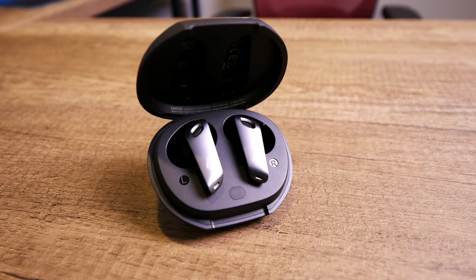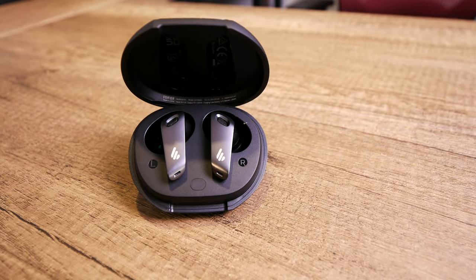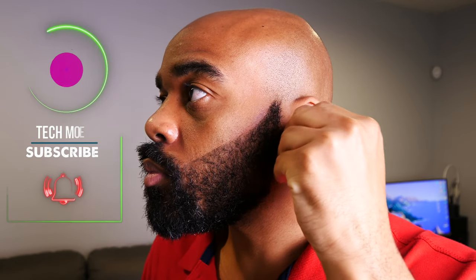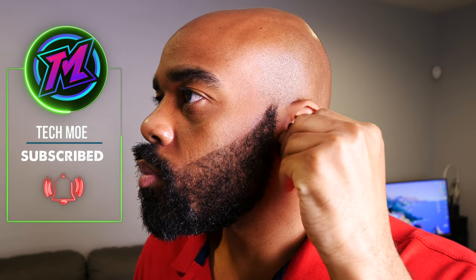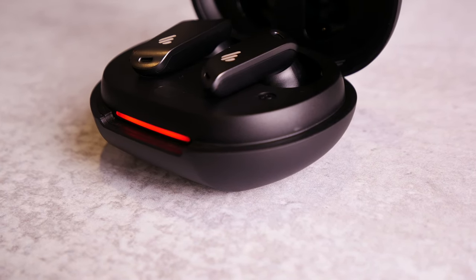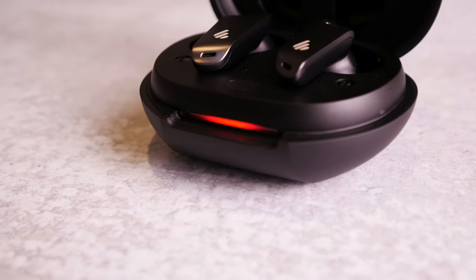Alright TM Nation, so about 3 weeks ago I finally got my hands on a pair of the Neo Buds Pros by Edifier. Since I picked up my pair, I have done all of my normal testing which I'll go through later on in this video, but not only that, I have also been taking these with me while I'm on the go just to test out the ANC and transparency mode capabilities. Now that I have had them for almost a month and really used them extensively, I want to give you my overall top to bottom opinion on how they perform.